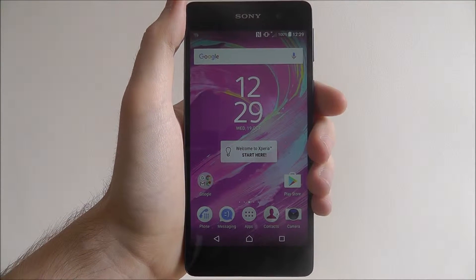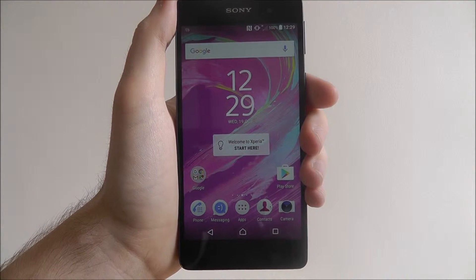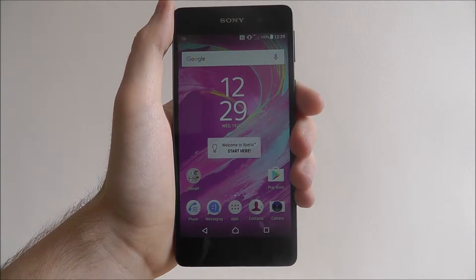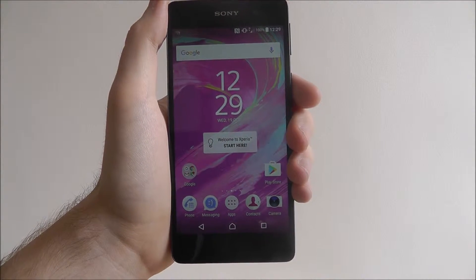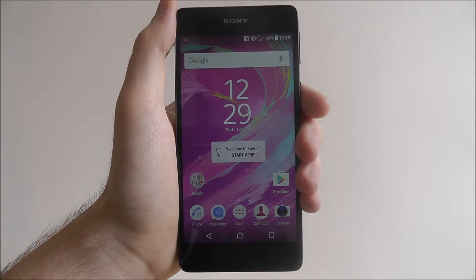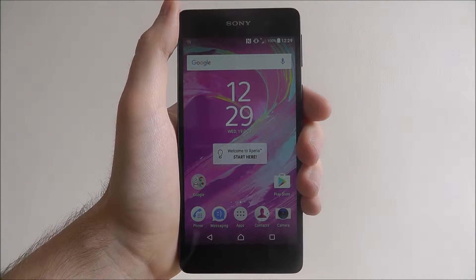Hi guys, in this tutorial I'll be showing you how to connect to your home Wi-Fi network on the Sony Xperia E5. Now connecting to your home Wi-Fi network should actually be one of the very first things you do when you turn on your device, no matter what smartphone it is.